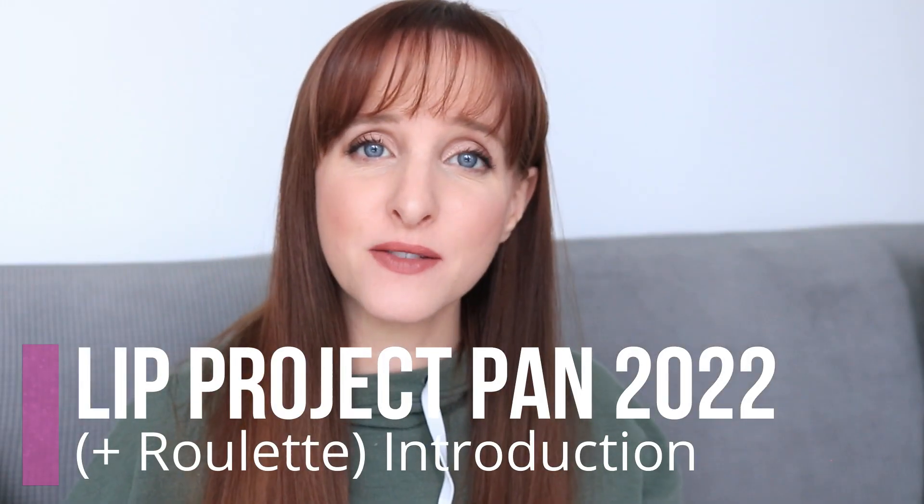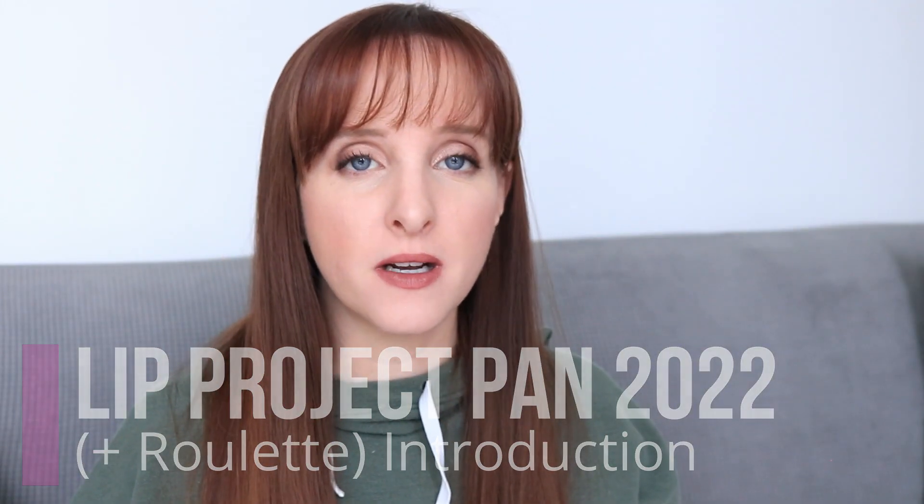Hi friends, it's Anne here and today's video is the intro to my 2022 lip project pan. I did this last year and I thought it went really well with a couple of exceptions. So I'm going to do it again this year, but I'm making a couple little changes. The panning part is going to be small, and this is also my lip roulette project for 2022 — a panning portion and a roulette portion.